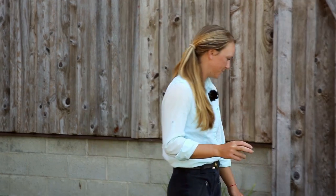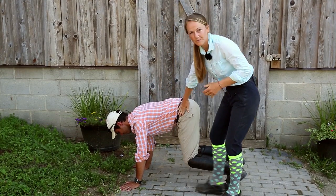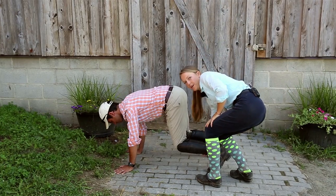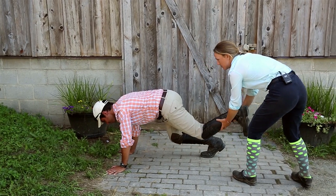Stretch number two is the hind leg stretch. You want to be careful here because you're kind of in the kick zone — sometimes when they're stretching out they can kick at you, so just be real careful when you pick up the hind leg. Then just slowly stretch it out.